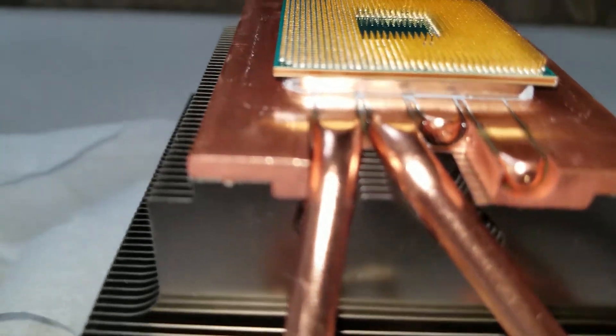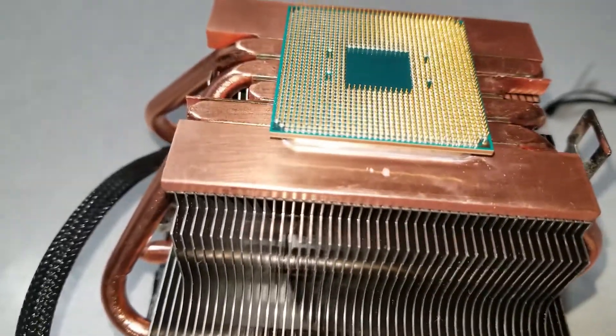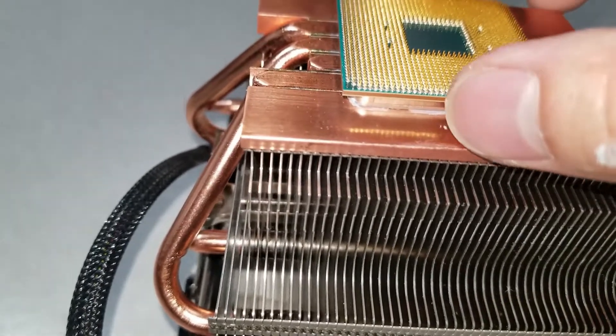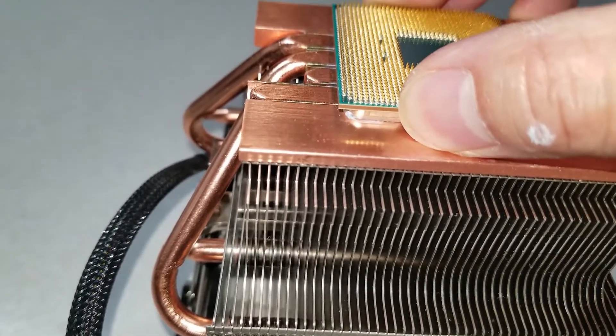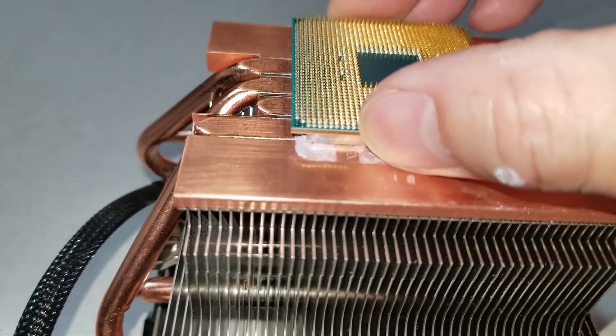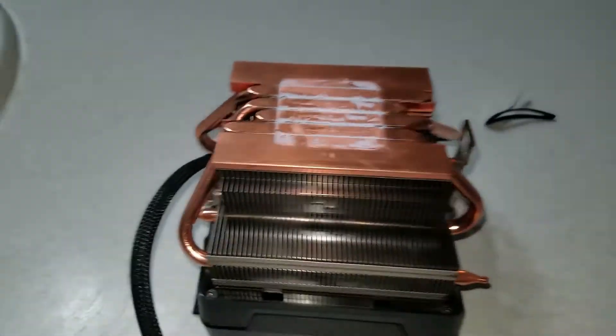Once you get it all soaked on all four sides, you're gonna have to wait about ten minutes. Come back ten minutes later — I'm gonna try to get it off now, and there it goes. After ten minutes it just comes off like that. It's pretty easy.